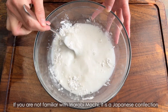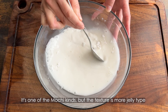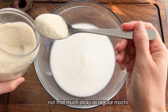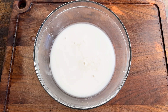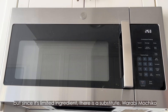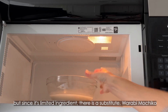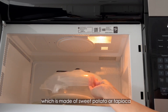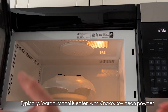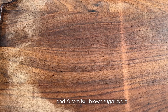If you are not familiar with warabi mochi, it is a Japanese confection. It's one of the mochi kinds, but the texture is more jelly type, not as sticky as regular mochi. It's traditionally made with warabi bracken starch, but since it's a limited ingredient, there is a substitute called warabi mochi ko, which is made of sweet potato or tapioca. Typically, warabi mochi is eaten with kinako, which is soybean powder, and kuromitsu, which is brown sugar syrup.